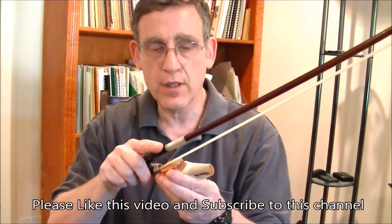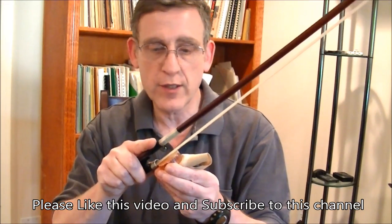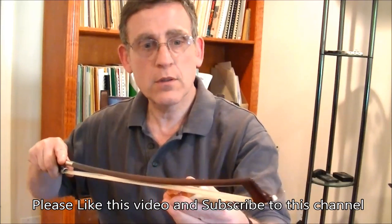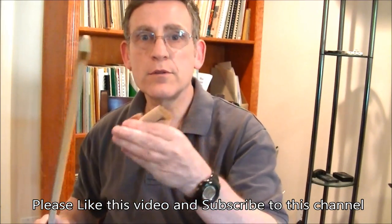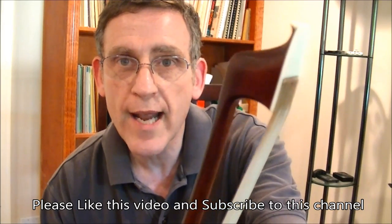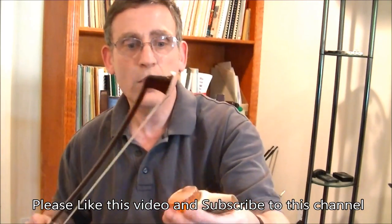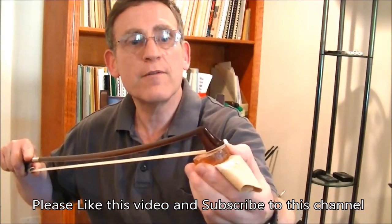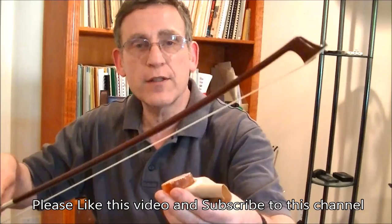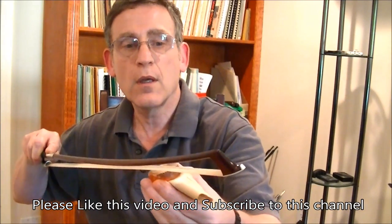As you're rosining, be sure to get the entire length of the bow hair. That includes the very edge near the frog — use very gentle, careful strokes there so you don't break off pieces of the rosin cake with the metal ferrule. Of course, go all the way to the tip as well. The hairs overlap the wooden part of the tip, so make sure to get right up to where the hair is inserted into the tip, since you occasionally bow on that extra bit and want it to grip the string just as well.